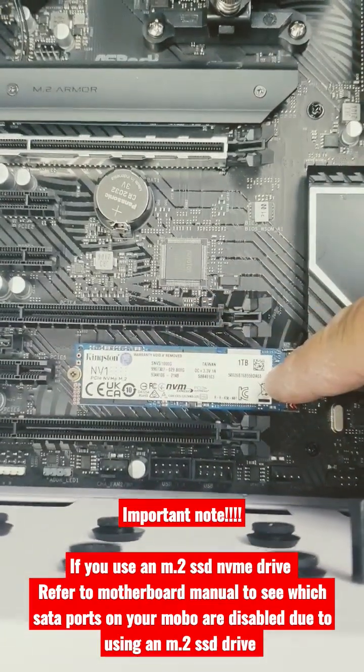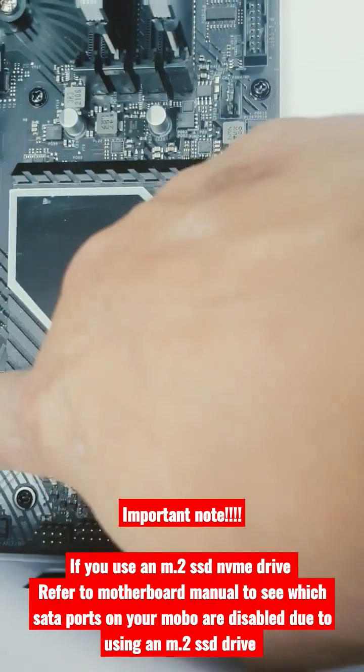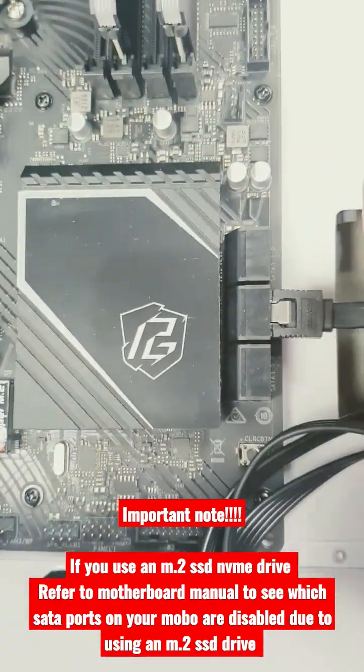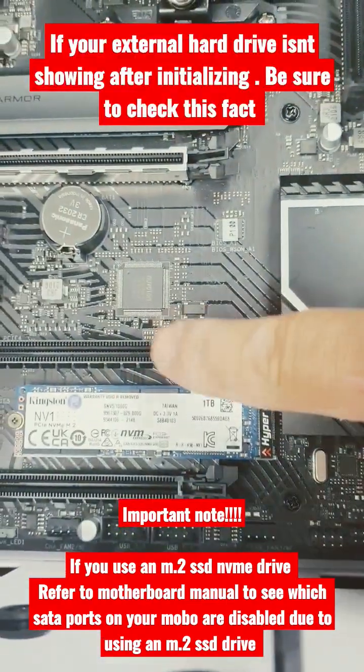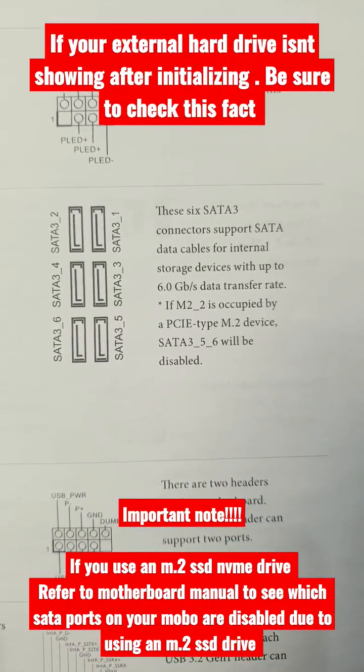If you use an NVMe SSD, refer to your owner's manual to see which SATA ports are cancelled out when an NVMe is installed, and plug into the port that isn't cancelled out. This is very important — it could be the reason why your hard drive isn't showing.